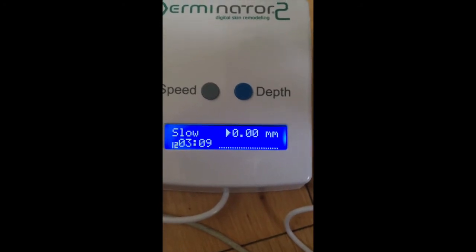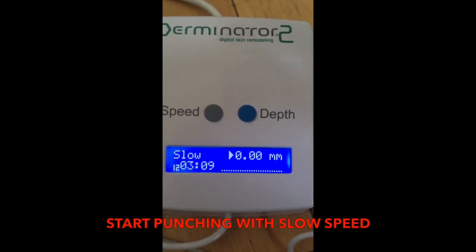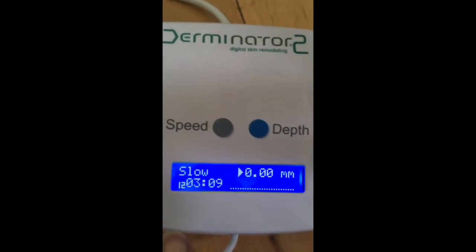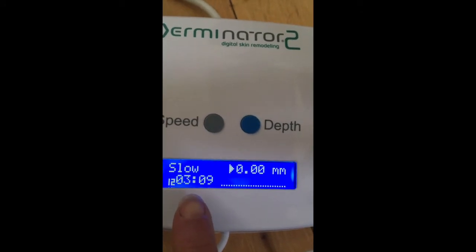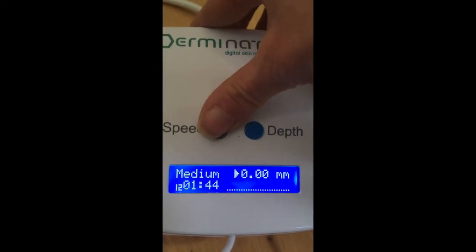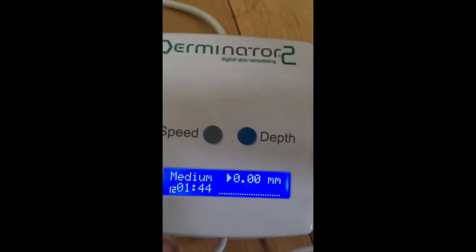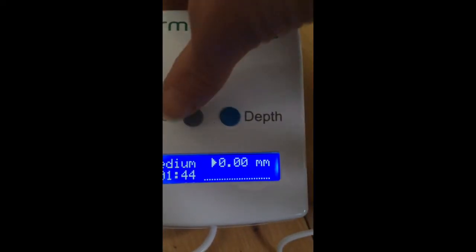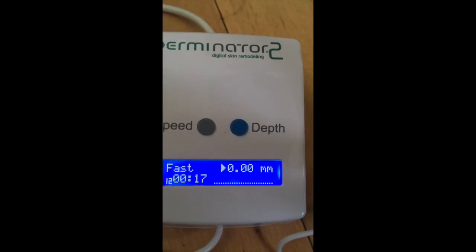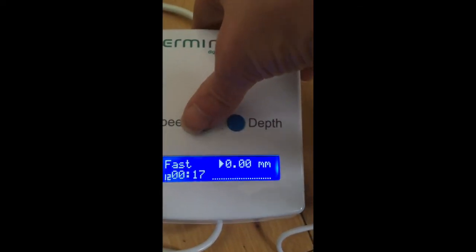I usually recommend leaving the speed set to slow first. As soon as you start entering the depth, the machine will start punching. At slow speed you have three minutes to punch; at medium speed you have one minute and 44 seconds with twelve needles; at fast speed you only have 17 seconds — by the time you get used to your movement, the timer runs out. I would suggest always starting with slow.